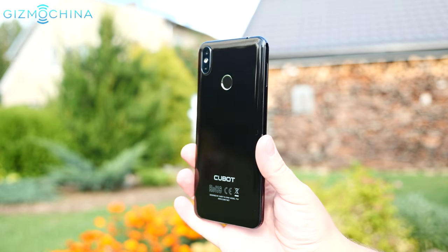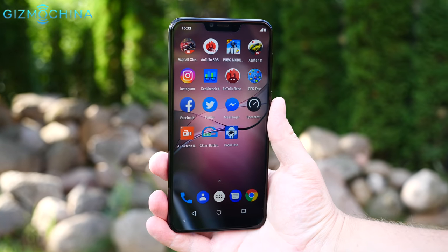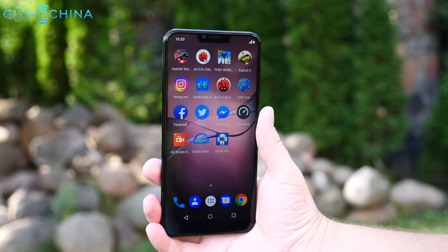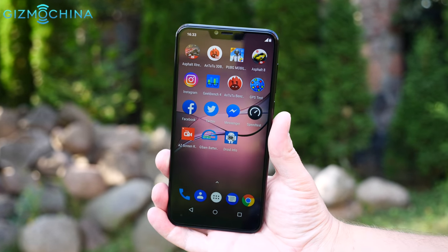At the end of the day, the Cubot P20 has a few trade-offs to keep the price reasonably low, but all in all, I think it's a pretty solid budget phone that has both the looks and good overall performance.